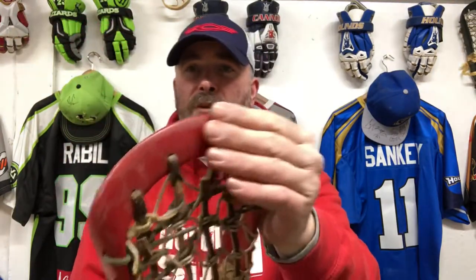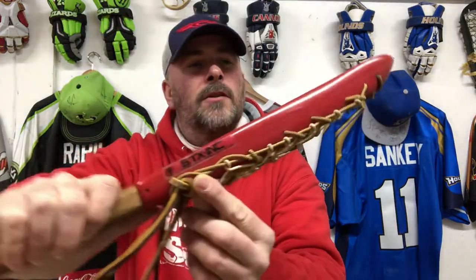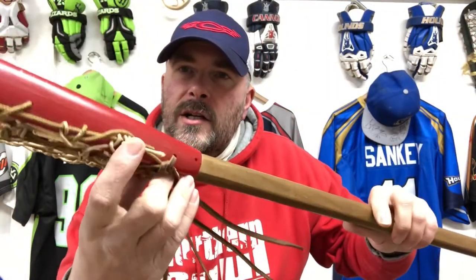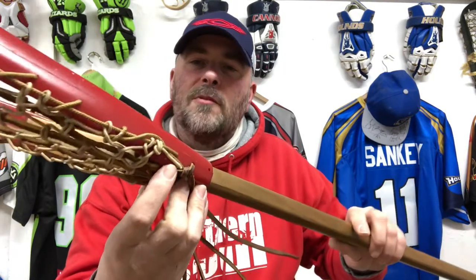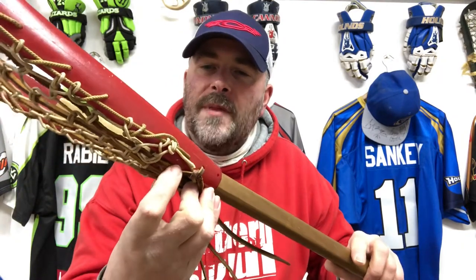So this STX stick is in excellent condition. Very few scuffs on it and it actually still has its original STX sticker on there. If I have a good poke around under here — it's hard for you to see — but it's got a 2-2-2 stamp. Now according to various other collectors, this refers to being manufactured in the 22nd week of 1972.